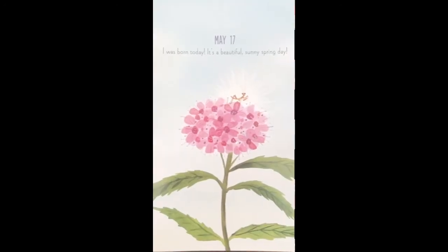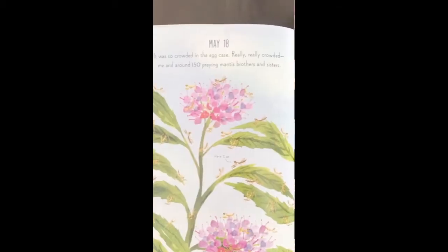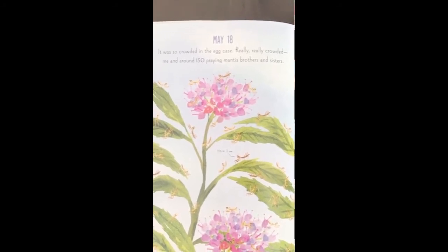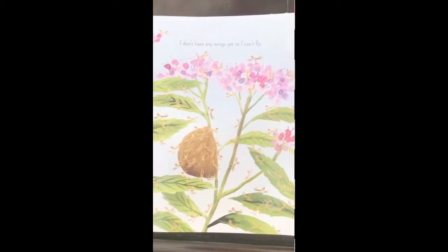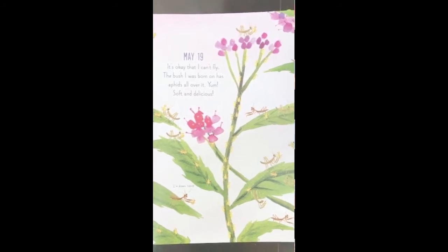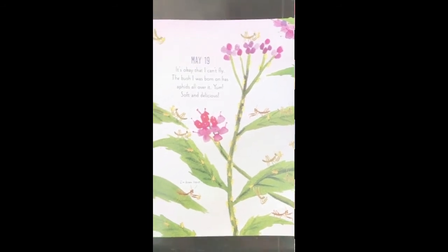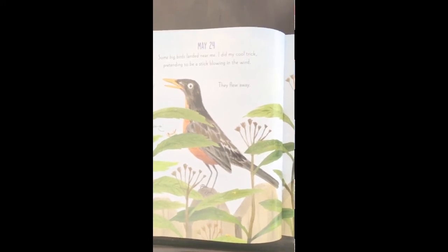May 17th: I was born today. It's a beautiful sunny spring day. May 18th: It was so crowded in the egg case — really, really crowded — me and around 150 praying mantis brothers and sisters. I don't have any wings yet, so I can't fly. May 19th: It's okay that I can't fly. The bush I was born on has aphids all over it. Yum — soft and delicious. May 24th: Some big birds landed near me. I did my cool trick, pretending to be a stick blowing in the wind. They flew away.